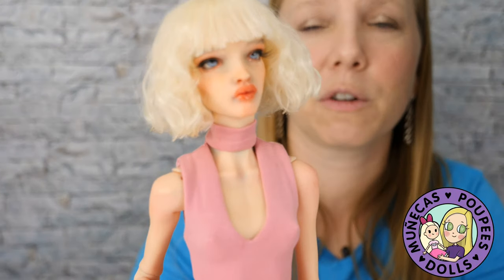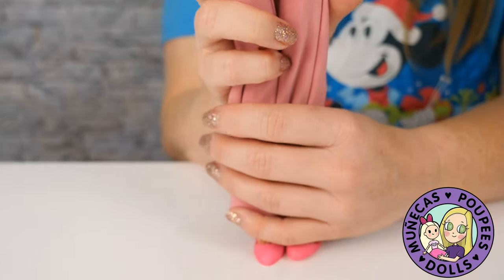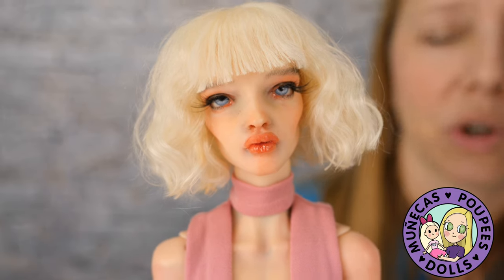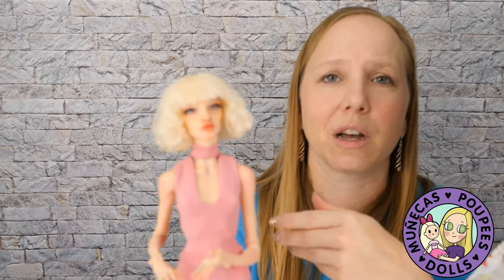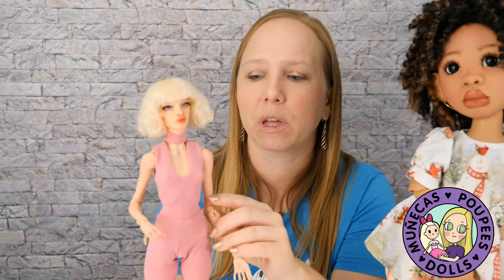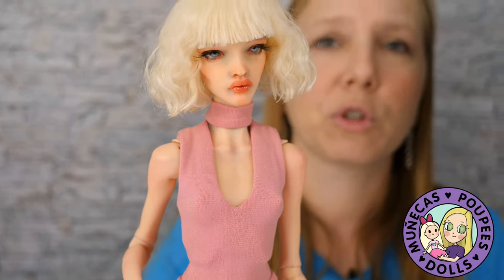If you're under $600 but want a more mature fashion-style doll, there's the Pasha Pasha Simply Beautiful at $530. You get that beautiful Pasha body silhouette — more of a fashion, mature look. They will come blank with no face-up, wig, or clothes, but that leaves you a $70 budget. I have a video on face-up artists linked below — there are a lot of good artists that will do a face-up for under $70. So those are my two picks for the under $600 category.